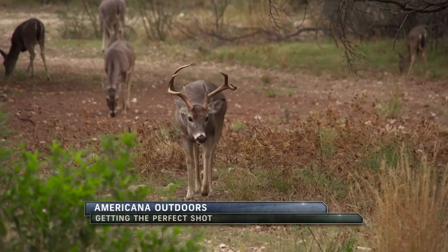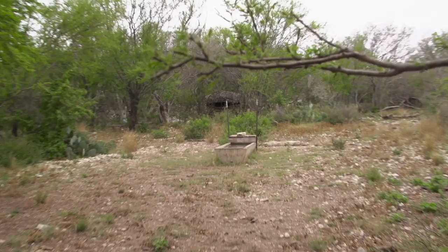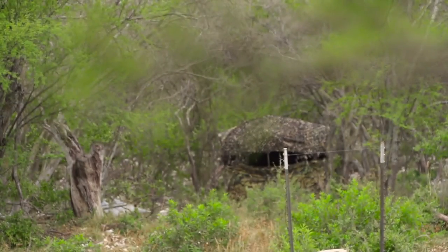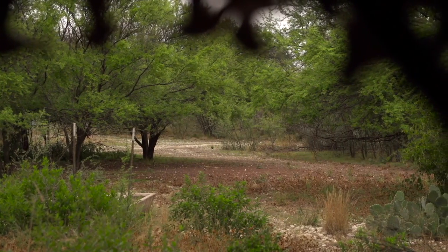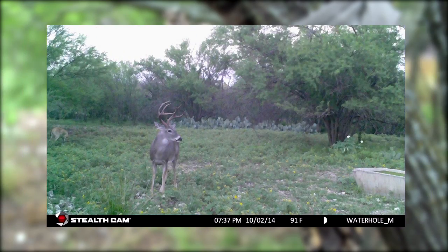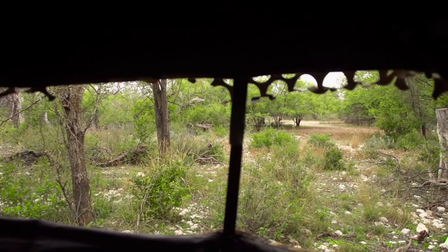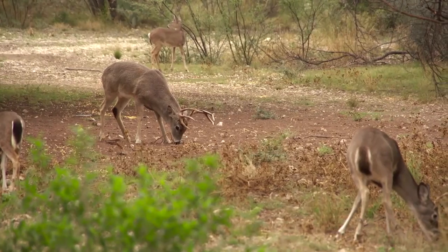Welcome back to Americana Outdoors. Wade has been capturing some great shots from his Stealth Cam with evidence of some quality bucks near one of his newer blinds. Let's join him as he tests out this new blind, affectionately called the Lizard Lounge. I always think it's funny how certain stands get their names — this one got its name because we were sitting in it and lizards were running all over the place, so we named it the Lizard Lounge.